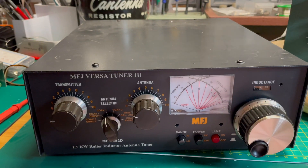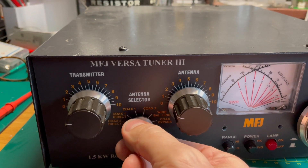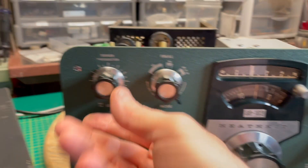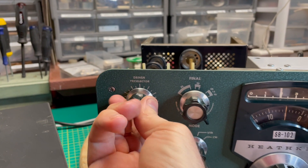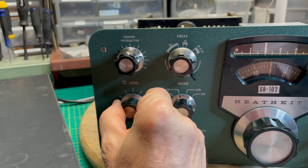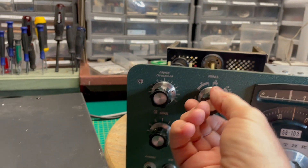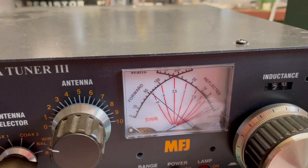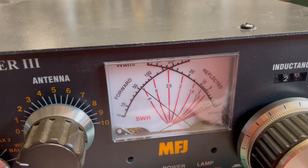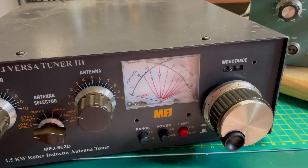Let's do it again from the beginning. I'm using coax 2 direct to the dummy load. Going to 15 meters — I'm turning the volume up so you can hear where it peaks. Right there. Full output because we're going into the dummy load — that's safe. Now in tune: adjusting the final, that's peaked; now the driver pre-selector, peaked; and now the thumb switch — there we go. We did it in less than 20 seconds. The rig is in tune.